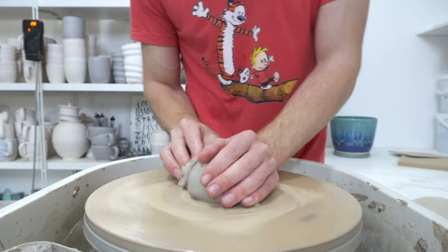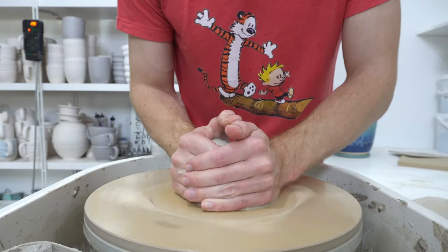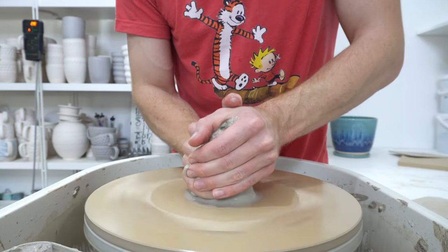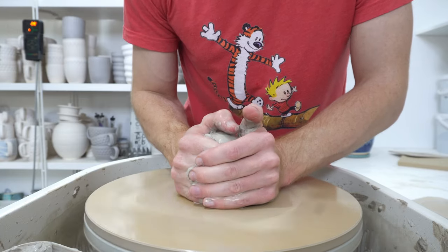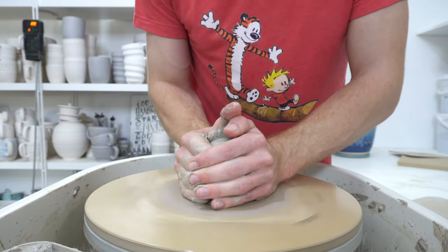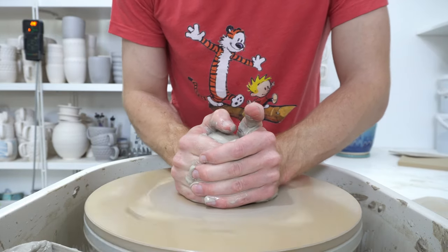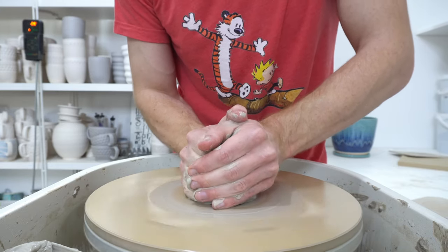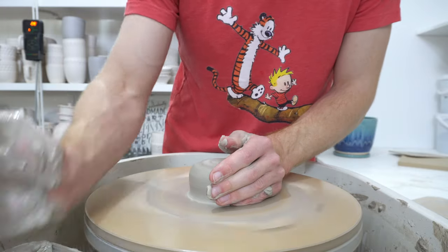It wasn't too long ago that I found out the difference between a pour over and a coffee dripper. This is someone's take on it at least. A pour over would be something like the V60, which you can get in plastic and glass, which is what I sort of use as a basis for mine. It has a big hole in the bottom and the idea is that you control the thickness of the grind of your coffee, and that determines how quickly the water passes through and therefore your brew time. So if you want a longer brew, you use a finer grind coffee.